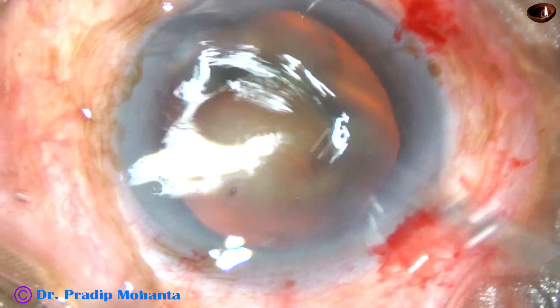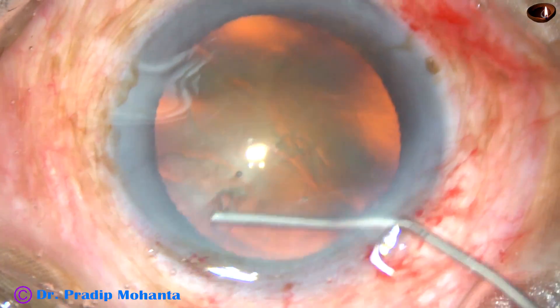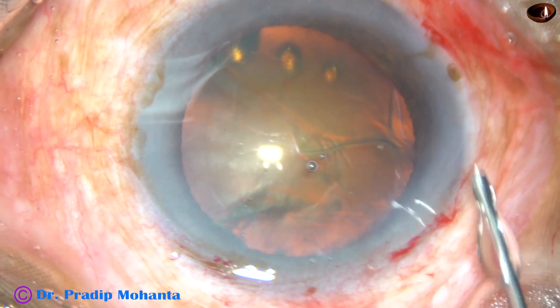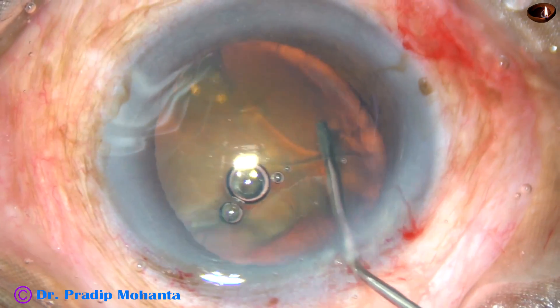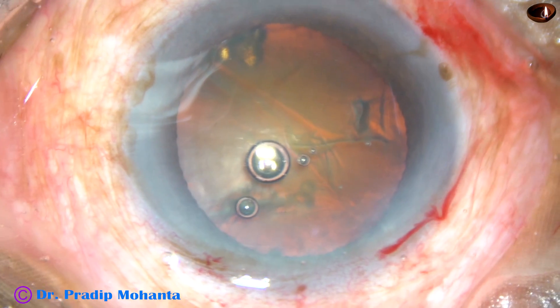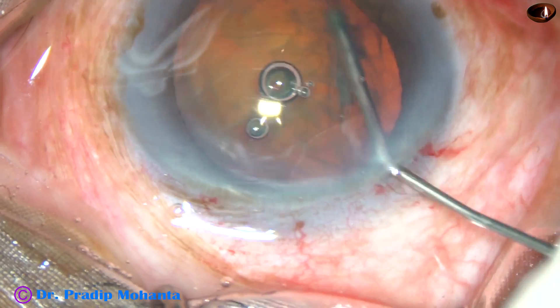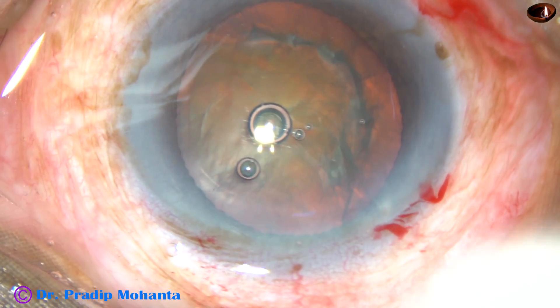Now hydrodissection. Fluid wave is passed just underneath the anterior capsular rim. In this case, some air bubble also went in. And as I rotate the nucleus, the air bubbles come up.